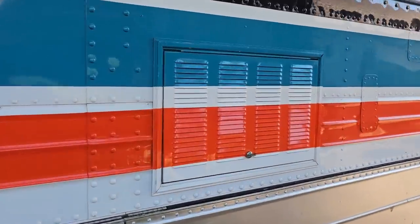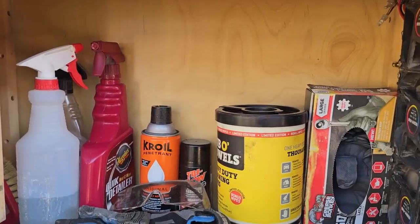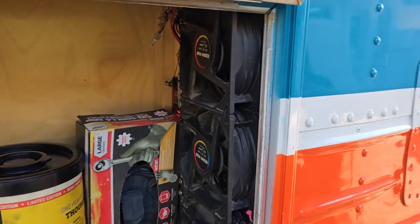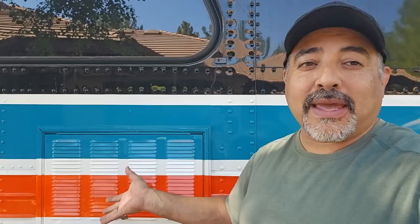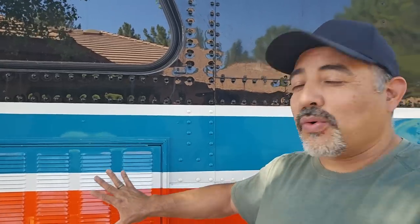Here we can see this little vent, which we use for storage — quick detailer, degreaser, Kroil, some gloves, and fans. You can see that one fan is not working, so I need to replace it. We also have fans up top which vent the microwave and oven. What this little space was originally going to be when we first built the bus was a space for our cat's litter box, accessible from outside — you'd just pull out the litter box, and it would contain the mess. Since the cat passed away, we put a wall in there, and now on the outside it's storage for degreaser and gloves, and on the inside it's storage like an appliance garage.